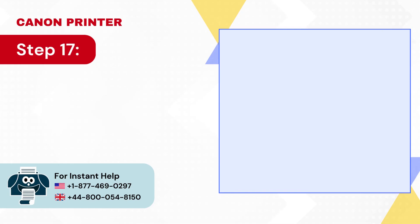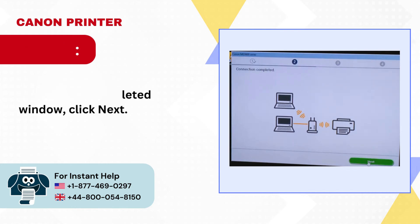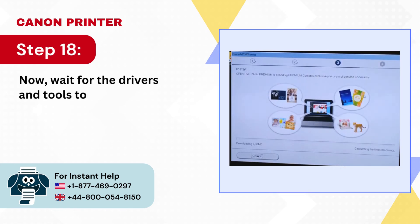Step 17: Once you get the Connection Completed window, click Next. Step 18: Now wait for the drivers and tools to download and install.